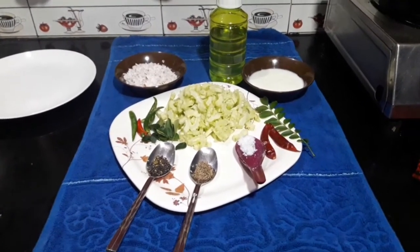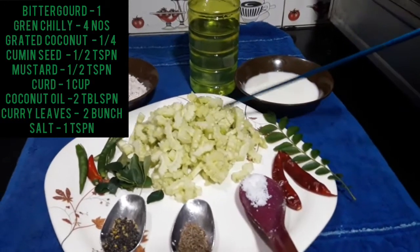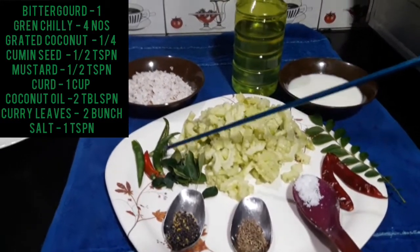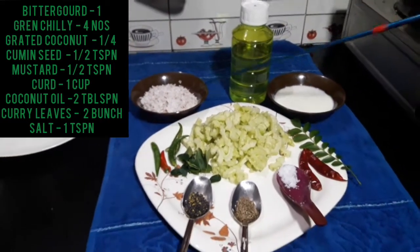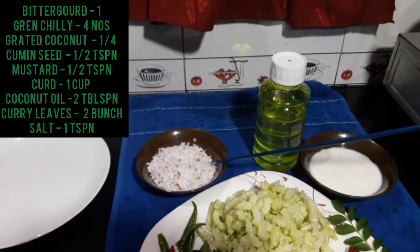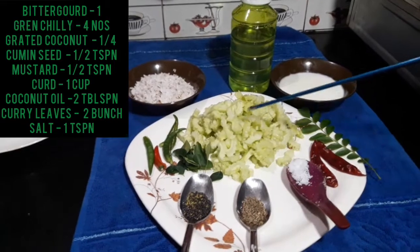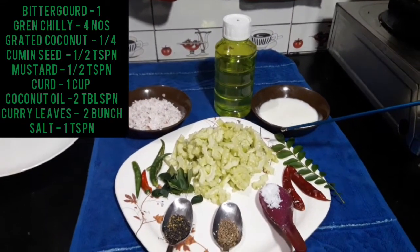We are going to take a look at the dish. We have measurements: 4 tablespoons, 1 teaspoon, 1 teaspoon, 1 teaspoon. I need to eat this dough with 2 tablespoons.